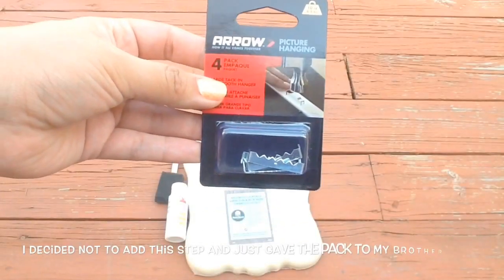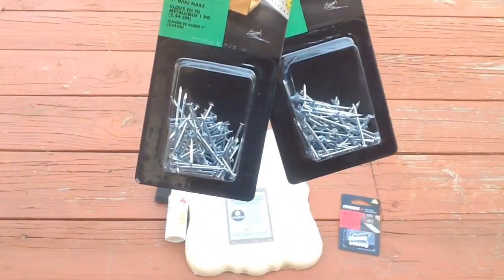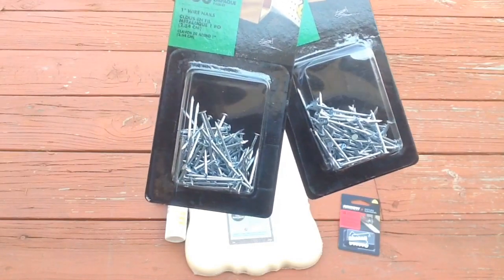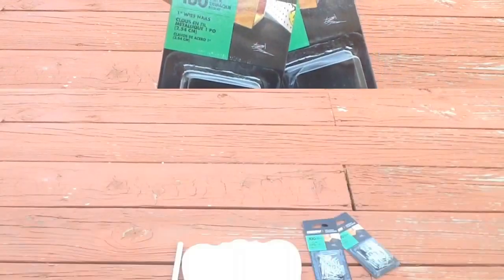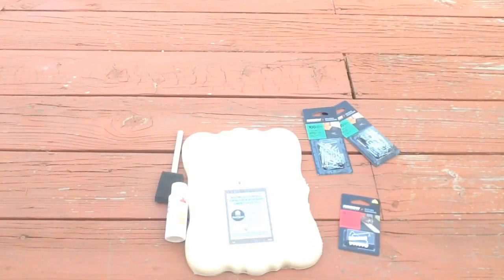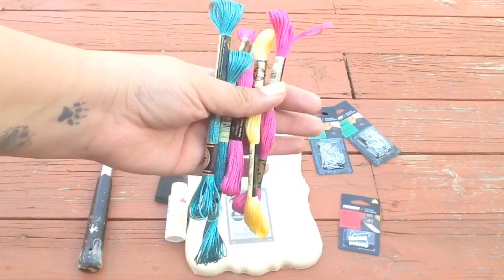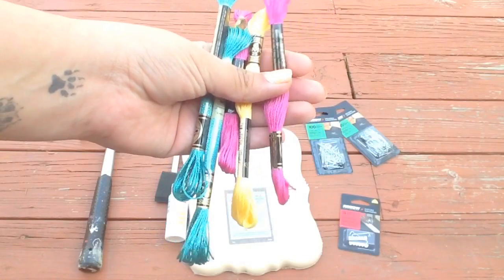My plaque didn't come with a wall hanger on the back of it, so I purchased some wall hangers. You will definitely be needing quite a few nails — I picked up two packs of 100 nails — and to go with the nails, you'll need a hammer. You'll also need some kind of string.